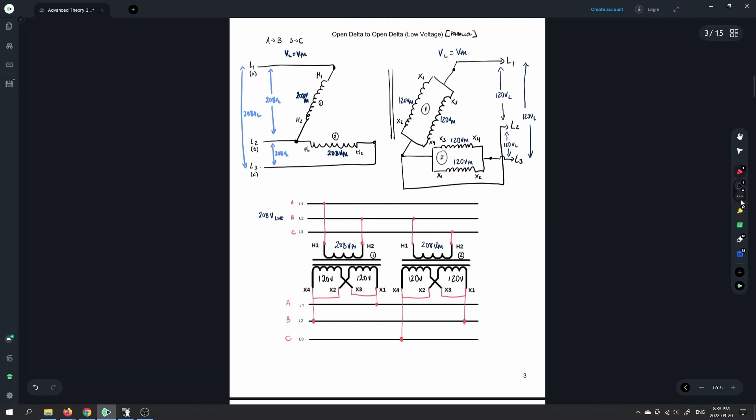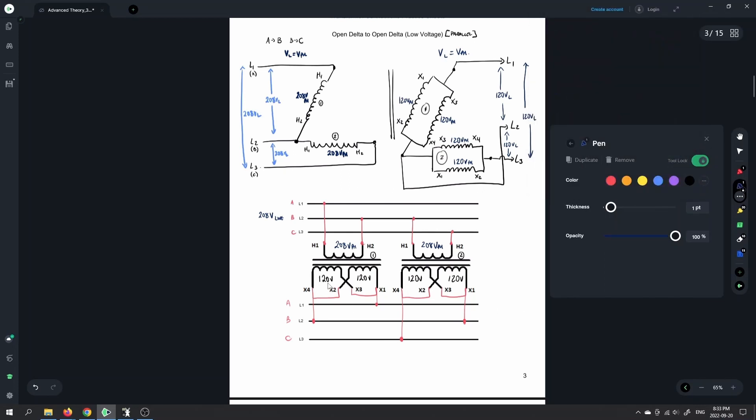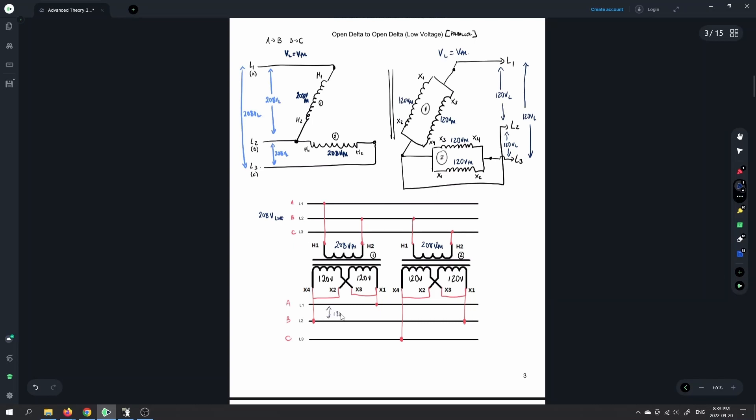With the same 120 volts available on the secondary windings, between any two output lines I have 120 volts — 120 volts between line one and two, 120 volts between line two and three, and 120 volts between line one and three. So this is a 208-volt three-phase input giving a 120-volt three-phase output in an open delta to open delta configuration. Hopefully everything makes sense — where the voltages came from and all the different connections for the open delta to open delta.